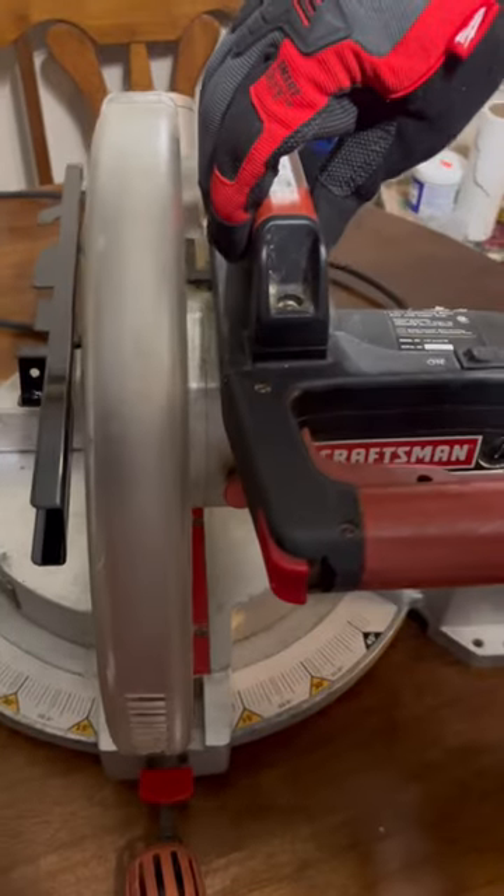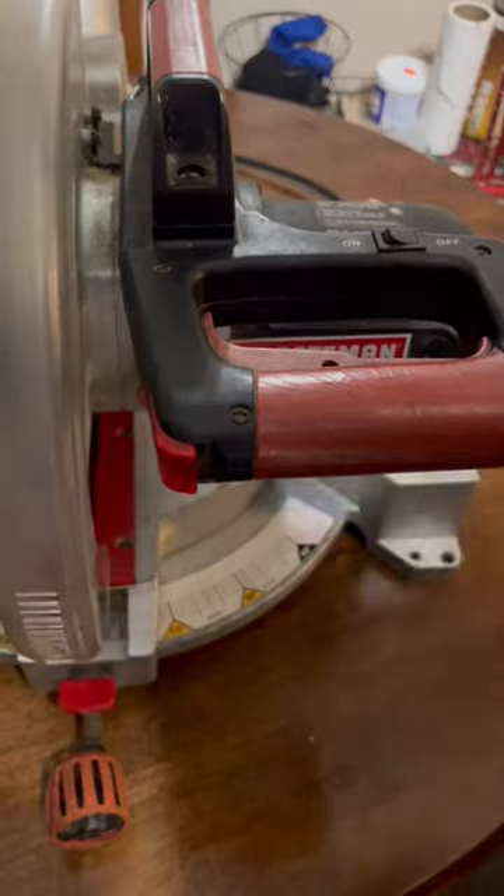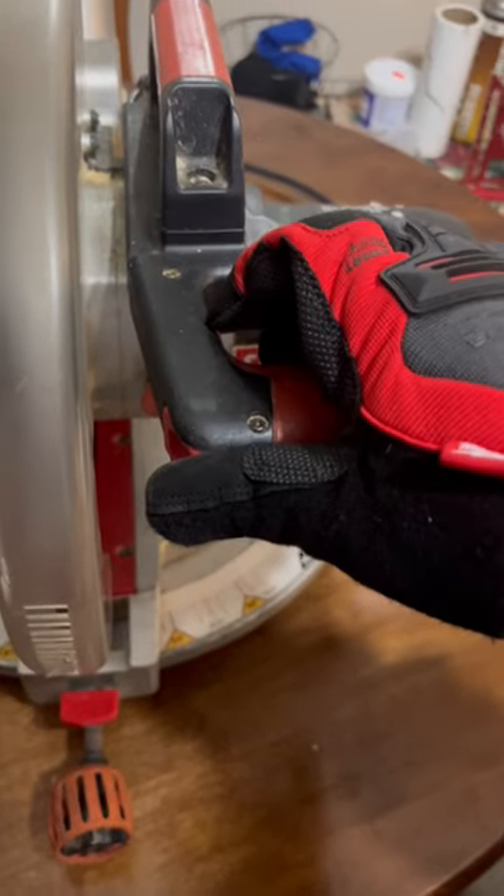Now, if you look right here, this is my handle. I have my on and off switch right here, and I have a two-trigger system — first your thumb, then your fingers.